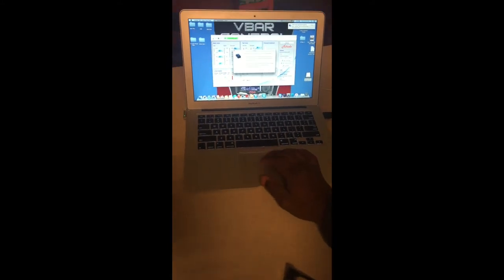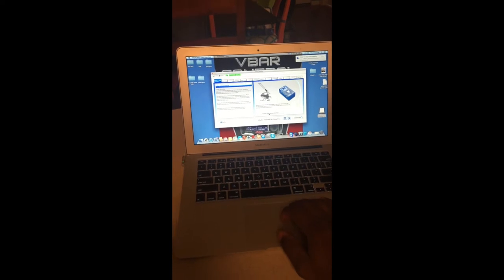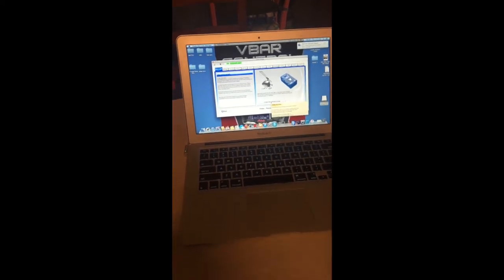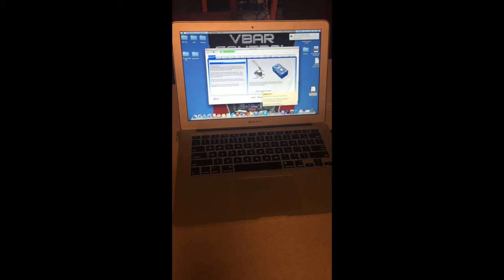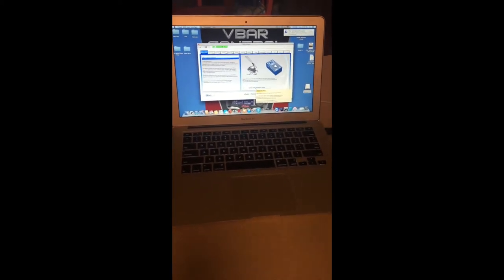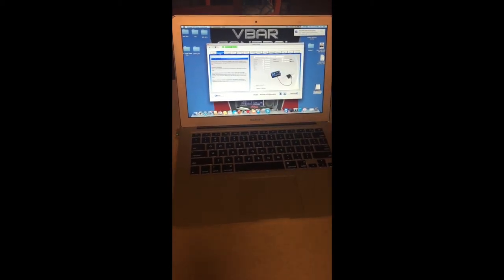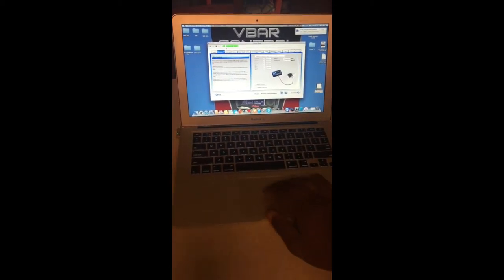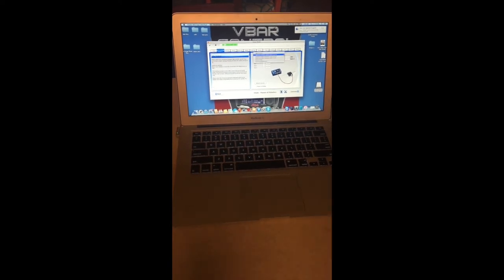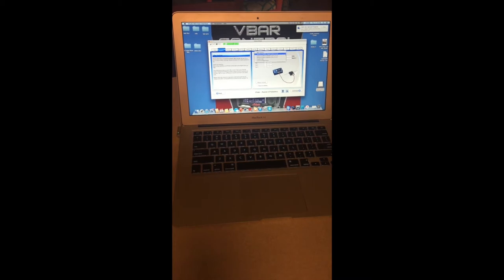Now you need to set up your transmitter. Hit the Setup button, hit OK, then hit Create New Version 6 Setup. Go to Receiver, use the drop-down box, and select your receiver type — V Control, Spektrum, S-Bus, or whatever you're using — and tell it how you want to bind.